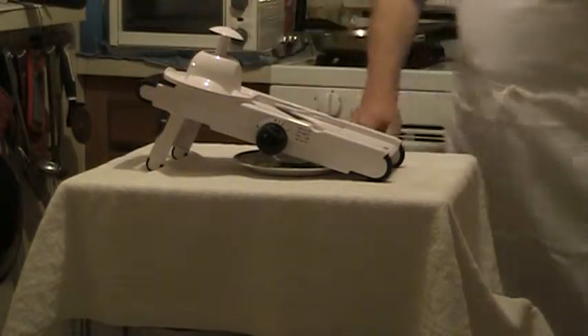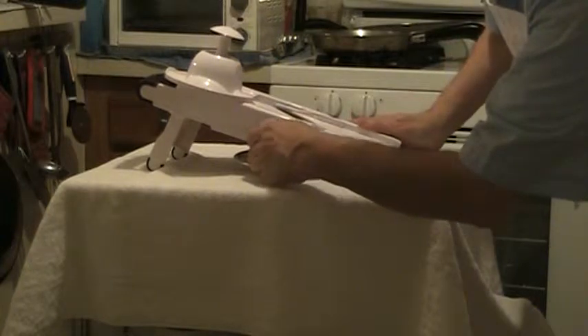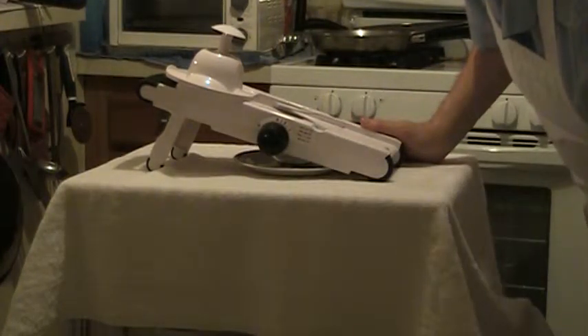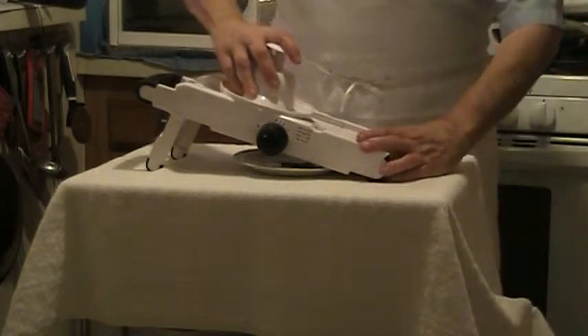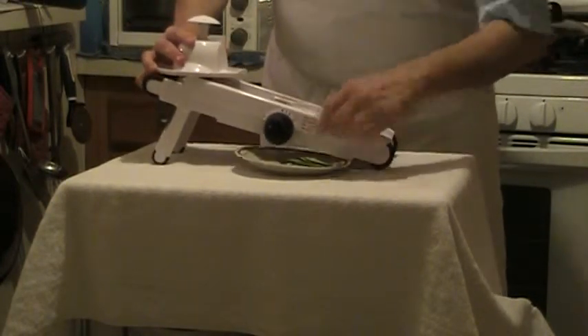Now we're going to do this — this is three sixteenths. Now this is a lot larger. You see the size of that?